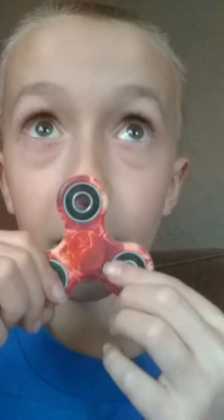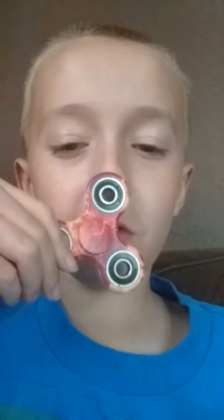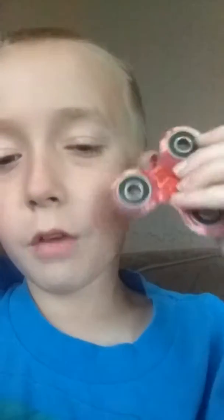Hope you guys enjoyed. If I missed something with the fidget spinner, just tell me down in the comments and I will do that. Those are the five fun things that you can do with a fidget spinner. If you want to see more videos with this fidget spinner, leave a comment, like, subscribe, and yeah.